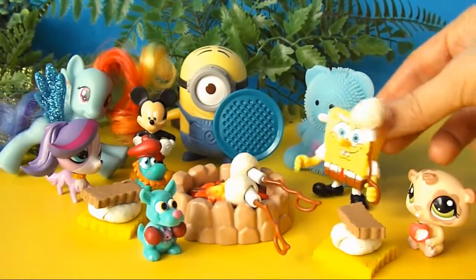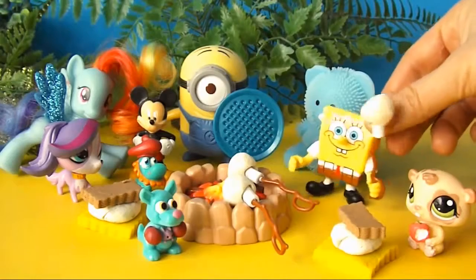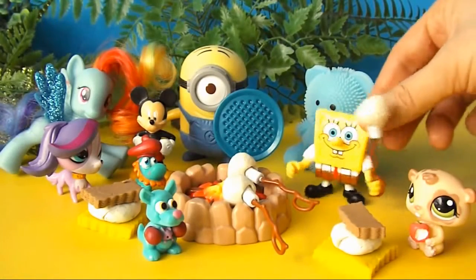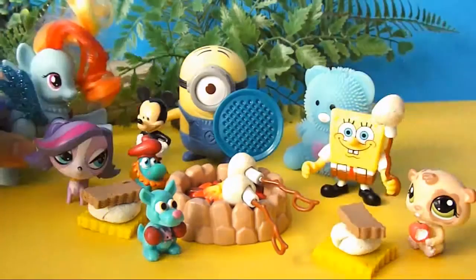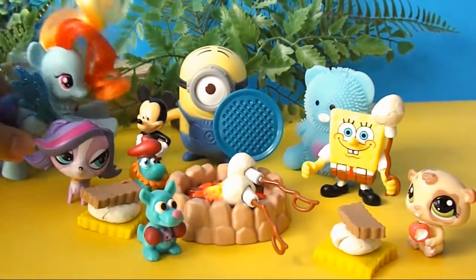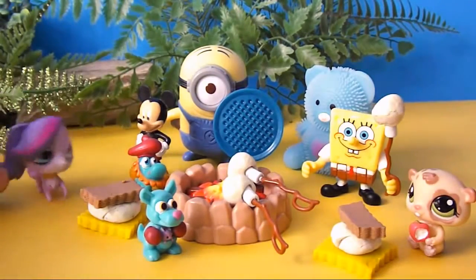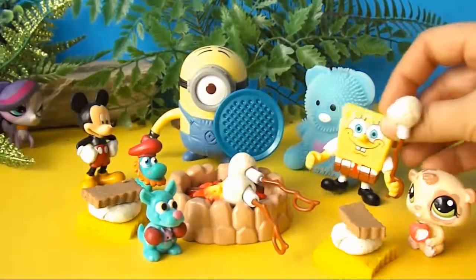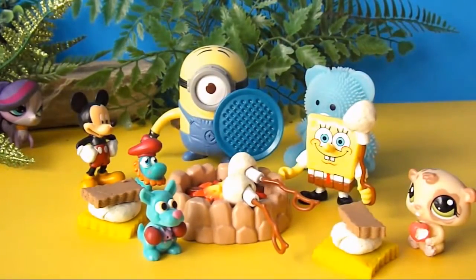It was just me and Patrick! We were in Shell City, and a giant Cyclops had just put us in a fishbowl! Run for your lives! This is not fabulous at all! Hey, where's everyone going? I didn't even get to the best part!